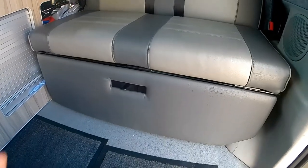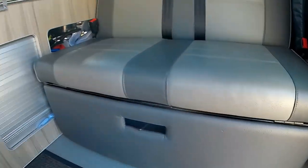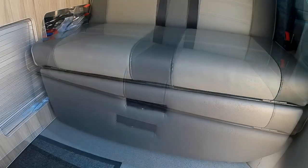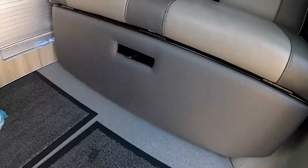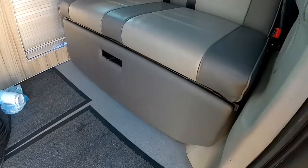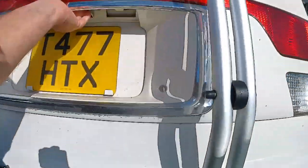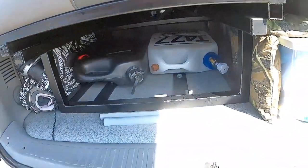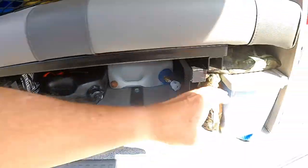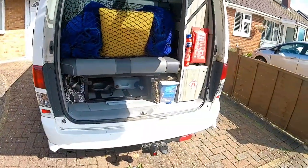So if you want to get anything out from under this area, the only way to do it is from the back. You open the rear hatch and the storage is under here. Now if you want to get anything out when it's pouring with rain it's ridiculous - you've got to put all these storage boxes out to get to what you want. So I've actually modified the van very simply.